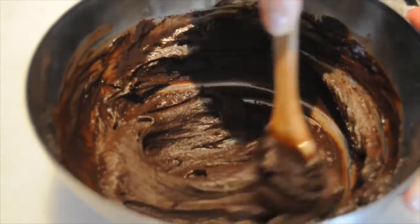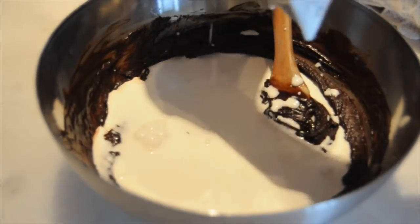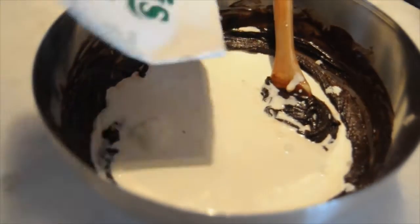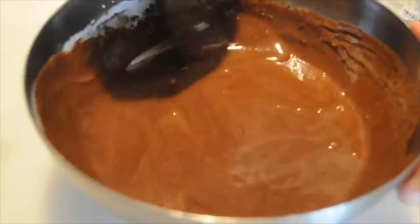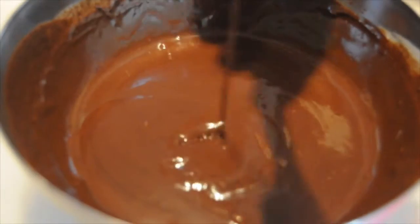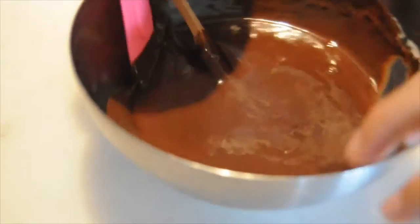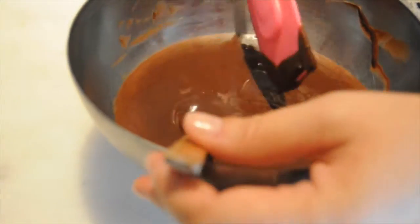The chocolate chips and butter have melted nicely. I am adding 200 milliliters of cream and I'm going to slowly stir this in. I've mixed the cream in — beautiful and smooth. I'm going to scrape the sides clean and then put it in the fridge so that the ganache can cool down.